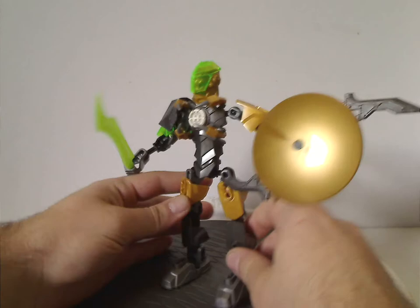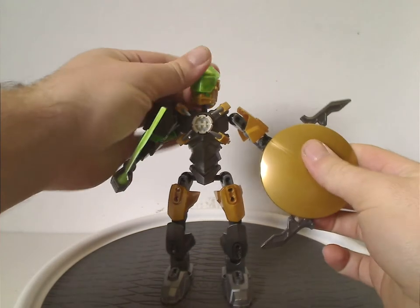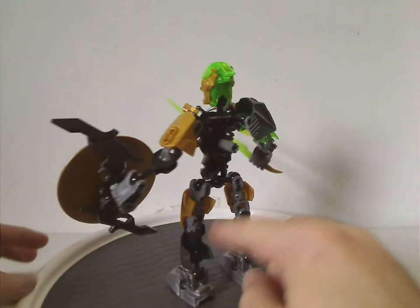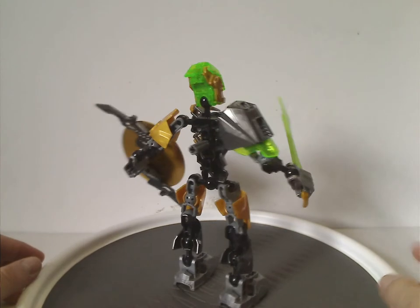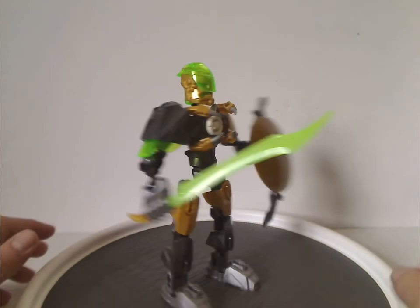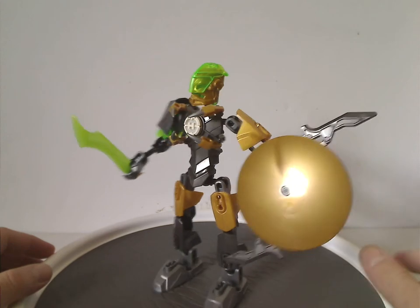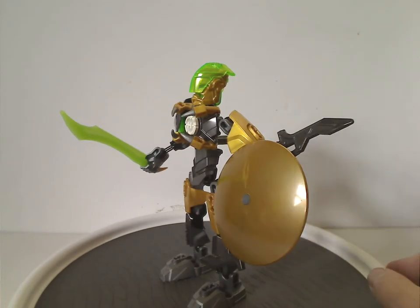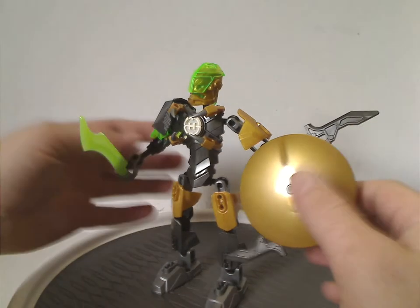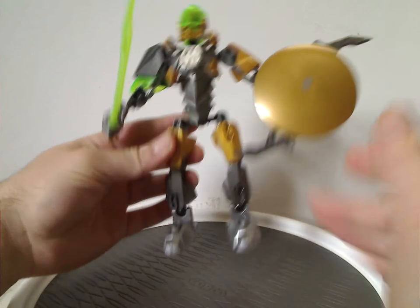First up is Raka — his third or fourth version — and as you can see he has the shorter limb pieces, making him a shorter hero, even though his Breakout version was a little taller. Same thing happens with Breeze in this wave and Stormer in the second wave. You also get size 4 armor pieces in gold, nice for MOCing.